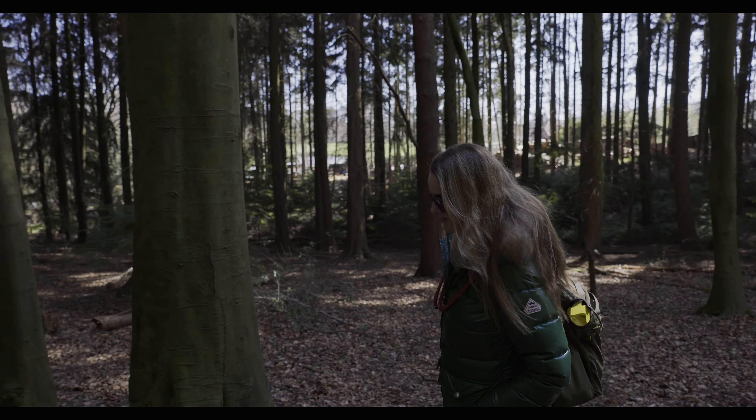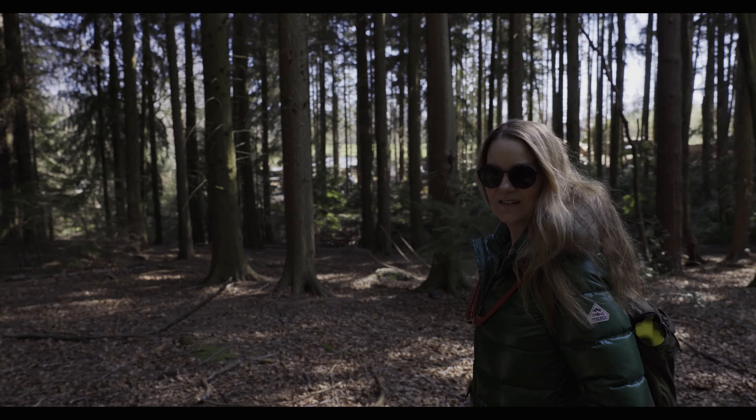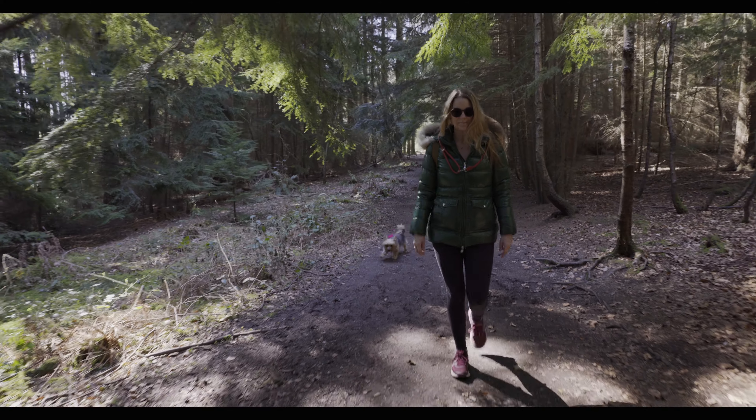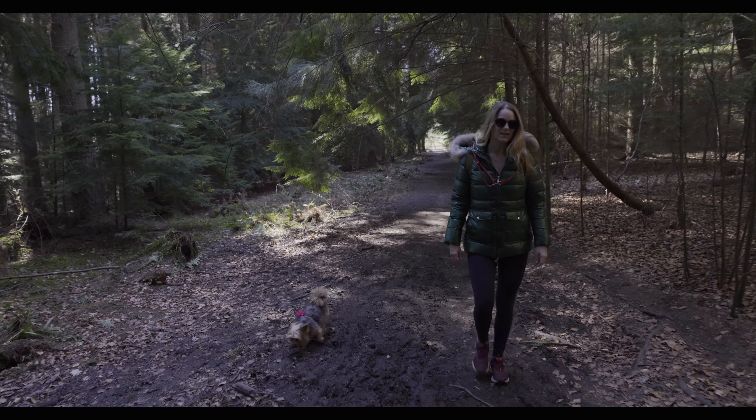Then we went off and took Pippin for a walk. The sun is absolutely streaming through the trees, and what I'm pleased about is that the skin tones and all the rest of it are okay. Then we went looking for similar scenes where you were going in and out of the light.